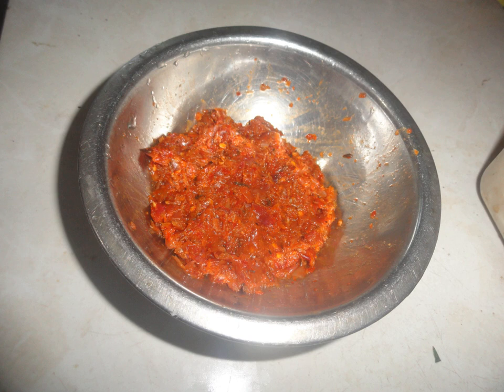Lunu Miris contains chili pepper, red onions, Maldive fish, sea salt, black pepper, and a little bit of lime juice. This can be made vegetarian without Maldive fish. This type is hot, but wet, and a little bit crispy because of the onions.